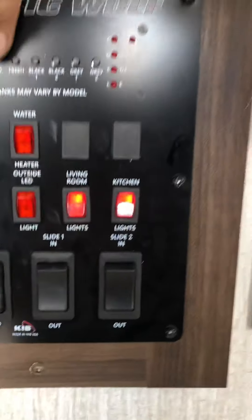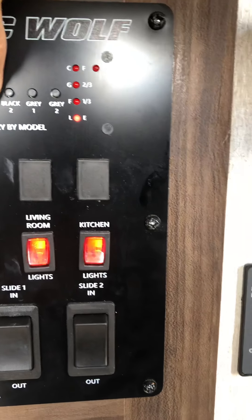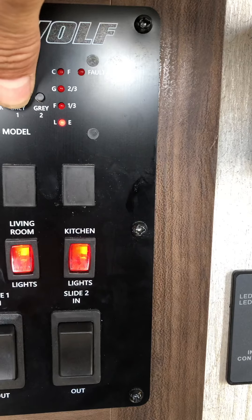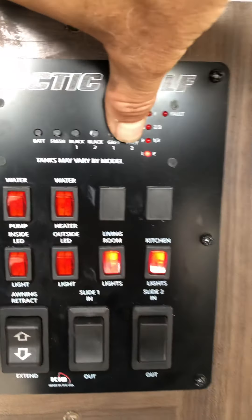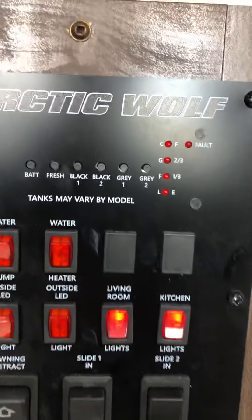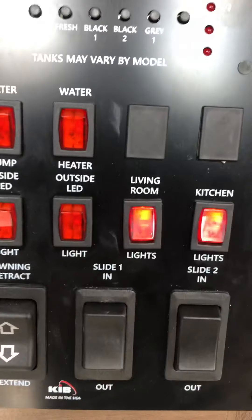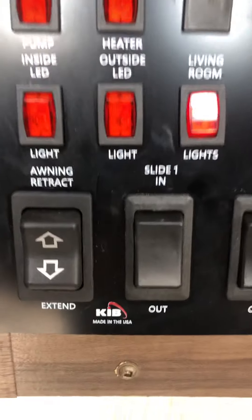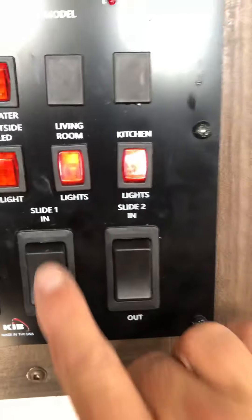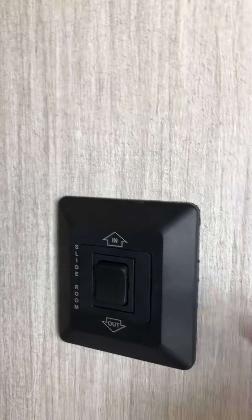This is your monitor panel — it tells you the state of the batteries, fresh water, toilet, bathroom sink, shower, and kitchen sink. The water pump is for the fresh water tank. The propane switch for the water heater is next to it, and there are various lights, awning extend/retract, and slide buttons — one, two, three — with the bedroom slide buttons in the bedroom.